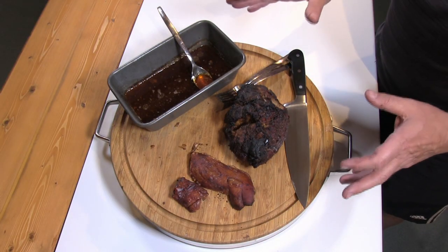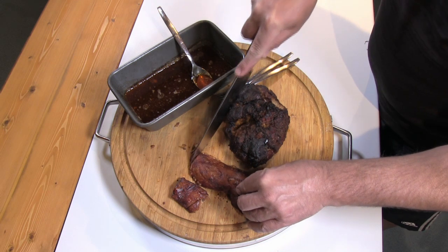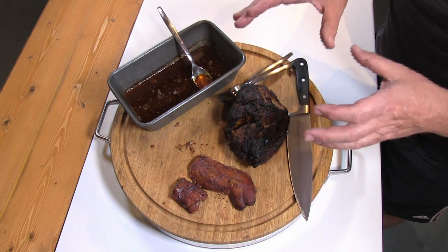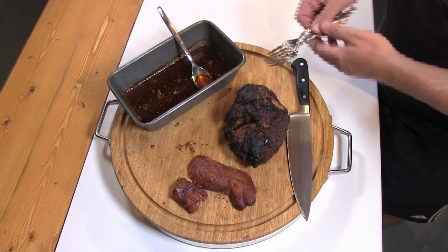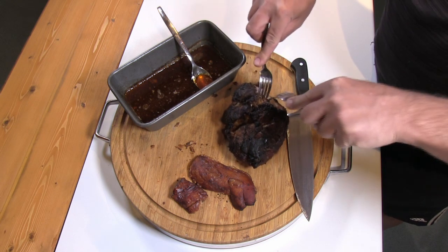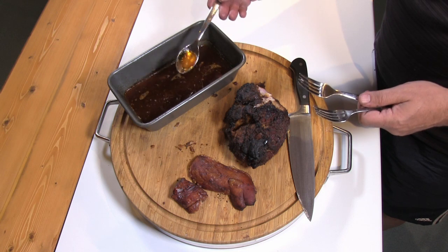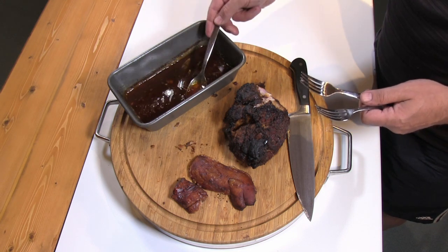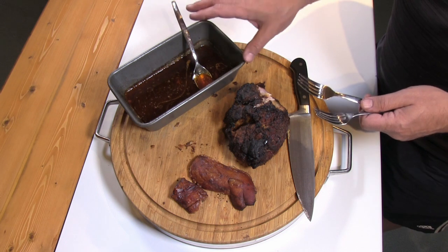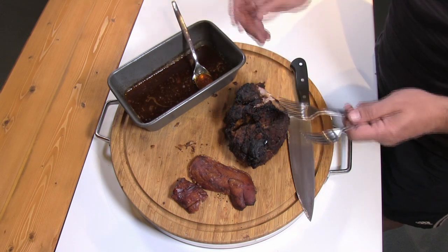The barbecue bit is done. We've got this incredible crackling from the skin — that is absolutely fantastic. We've got our shoulder joint which is done — you can see pieces have started to fall off it. If you put two forks in and just try to prise it apart and it breaks apart like that, then you know it's actually done. This is the tray that sat under the shoulder joint and there's just an incredible flavour to all these juices in there. We're going to add some of this juice to our red sauce, and then the red sauce is obviously going to be added to the shoulder joint once it's broken apart and shredded.